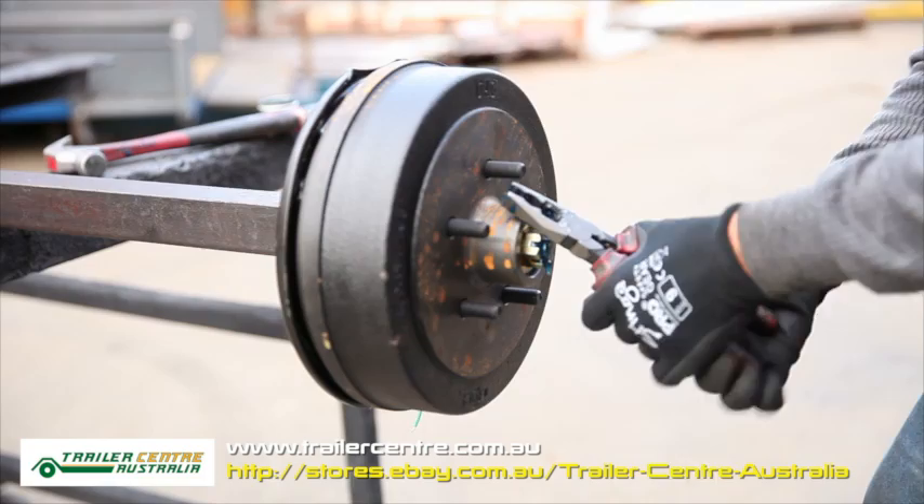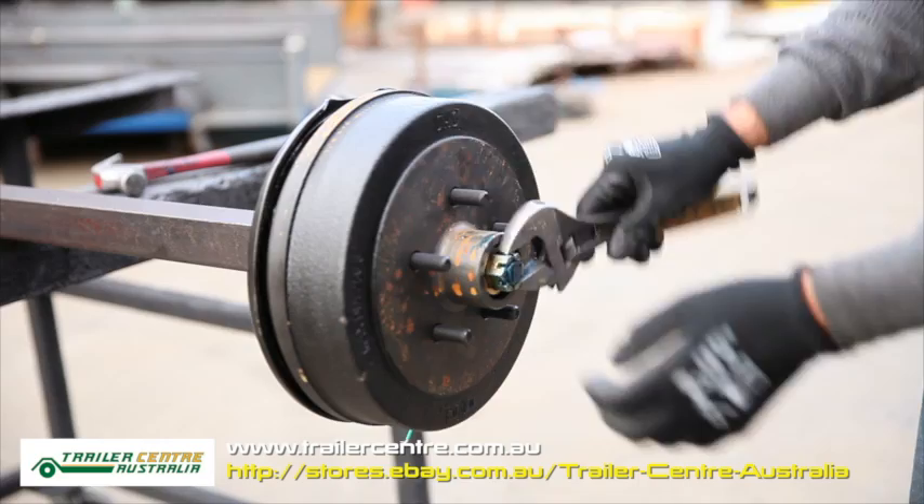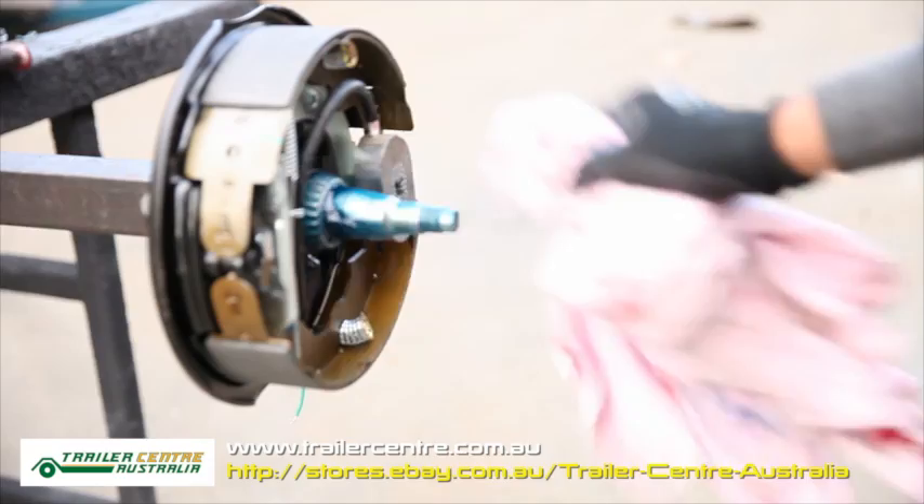The first thing you need to do is take the dust cap off with the help of a tool and a mallet. After that, take the cotter pin out with a plier. Loosen the axle nut with a spanner and remove the washer. Pull the hub drum towards you and remove it from the axle.